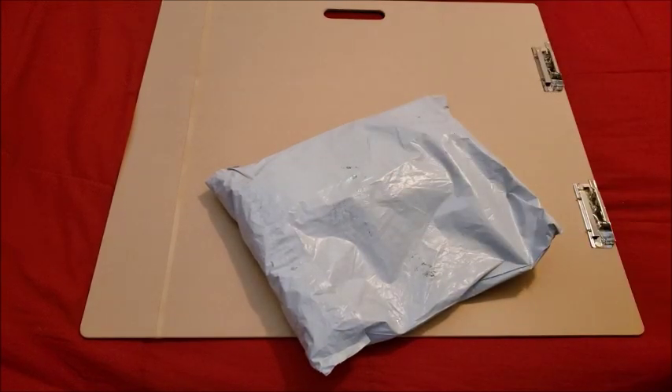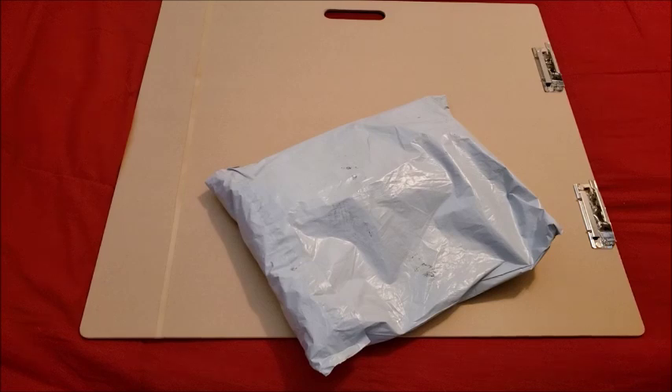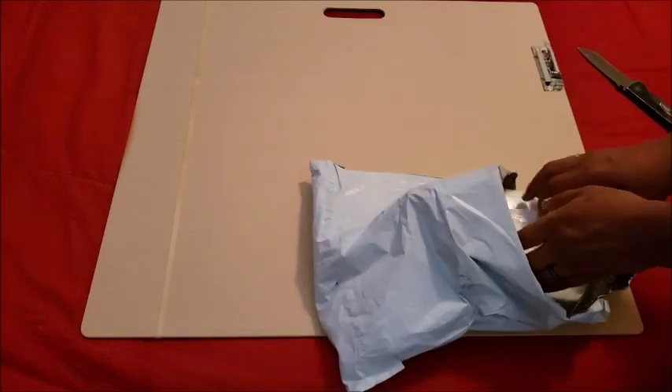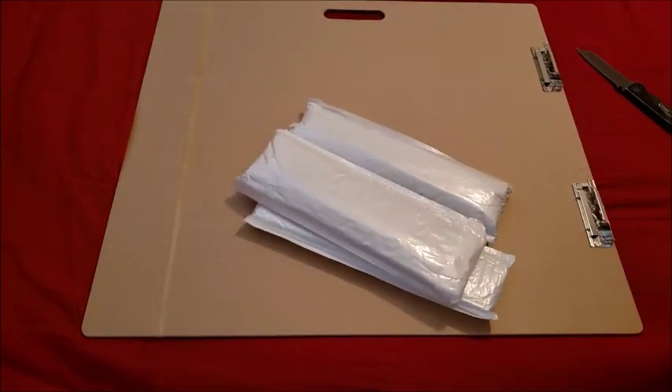Hello everyone, welcome back to the channel — Miss Crochet and Coffee here — and today we have an unboxing. Today's unboxing comes from Craft Savings, which I found through a random Facebook ad. I'd never heard of it before; I'm guessing it's like Annie Buy, Peggy Buy, or CES Deals. I ordered a few kits because they had a buy-two-get-one-free sale. I ordered them September 29th and they shipped October 5th, arriving October 18th.